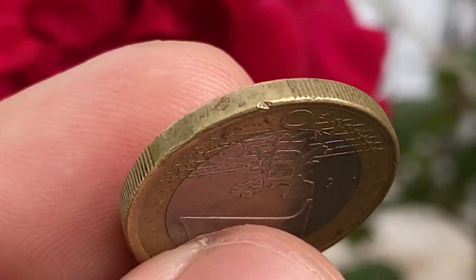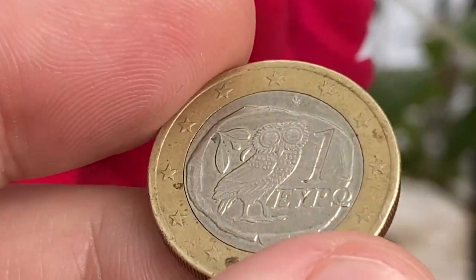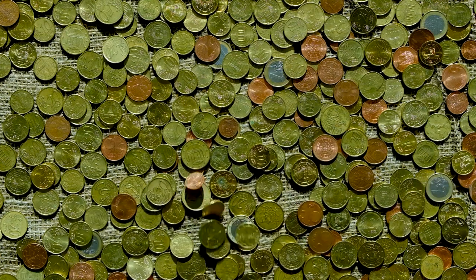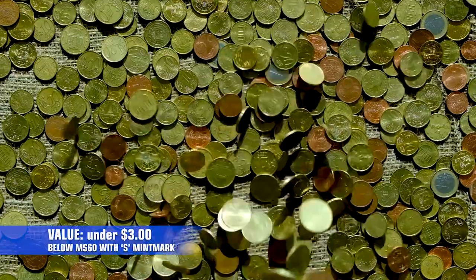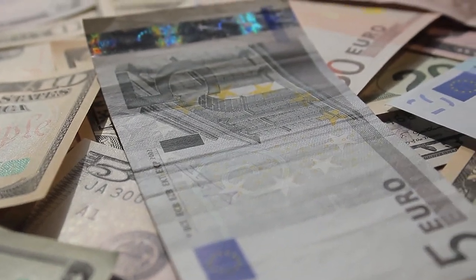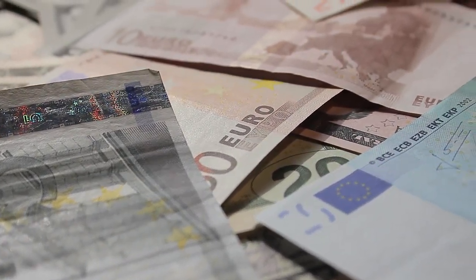According to the NGC price guide, Greece one euro coins at grades below Mint State 60 are worth no more than two dollars. Circulated one euro coins with the 'S' mint mark struck in Finland are worth three dollars. At mid-state 60, these coins are worth at least four and six dollars respectively. These are fixed prices; however, on-demand prices can be quite different on the internet.